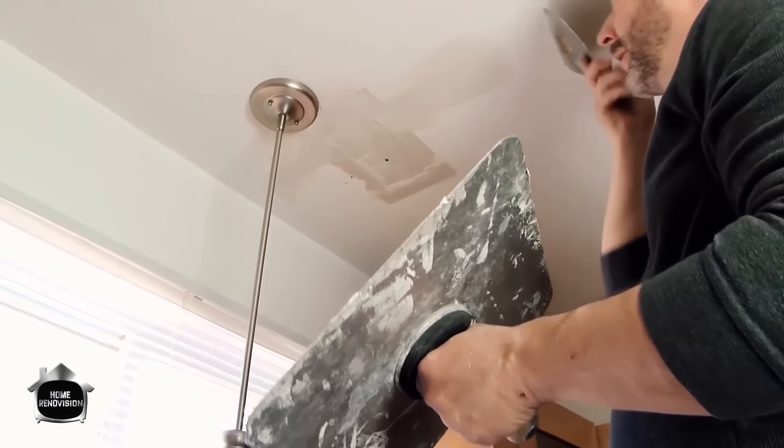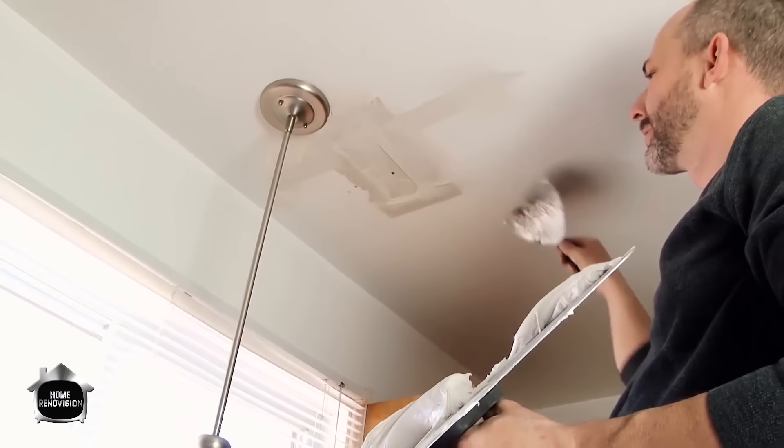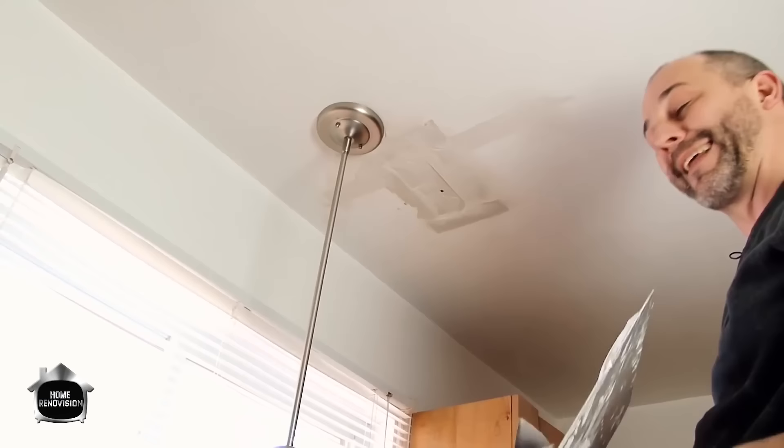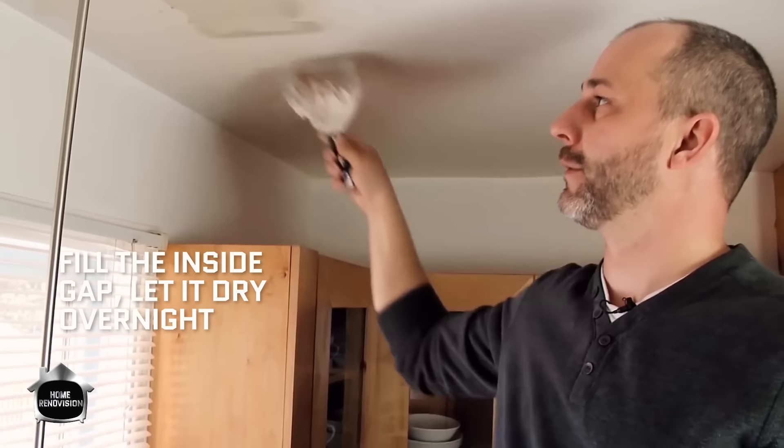Fill up these other areas. When you're doing drywall mud patch, less is more. It's not going to look pretty after the first coat, but you don't want to put too much mud on — you'll cause things to lift and separate and you'll also have big bumps. Let that dry. After that, all you have to do is fill the inside gap, nice and quick like that, and let it dry — usually overnight.